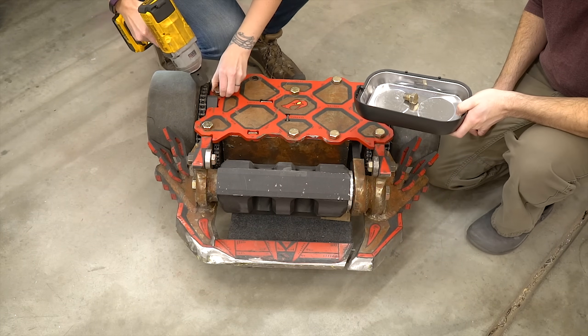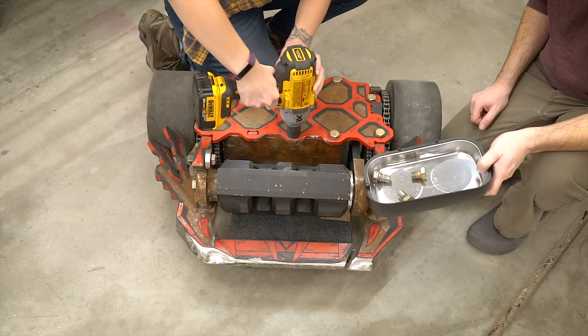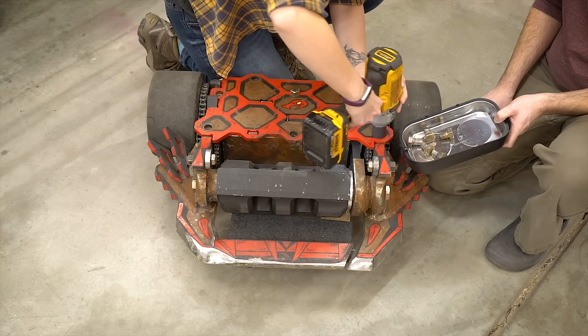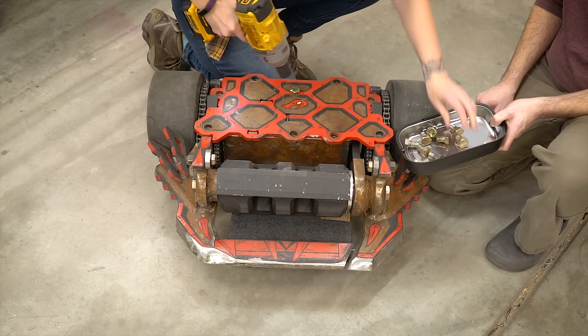The first thing that we need to do to get Copperhead apart is to take off the top panel. There are eight five-eighths inch bolts holding the top on, so we grab the trusty DeWalt impact driver and get these off, and then we can remove the top plate.